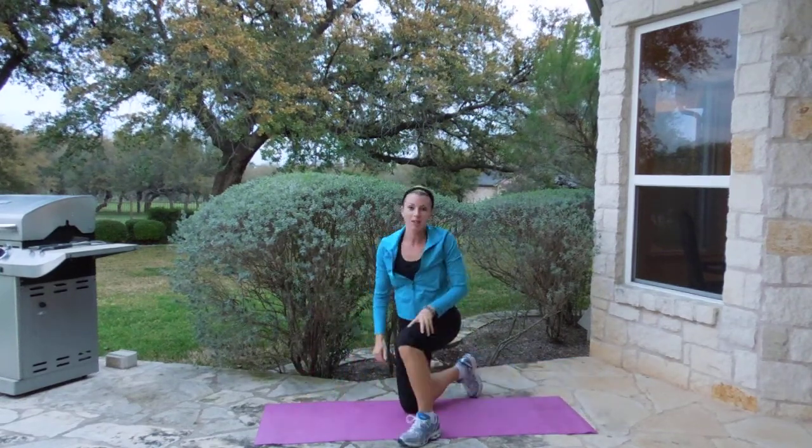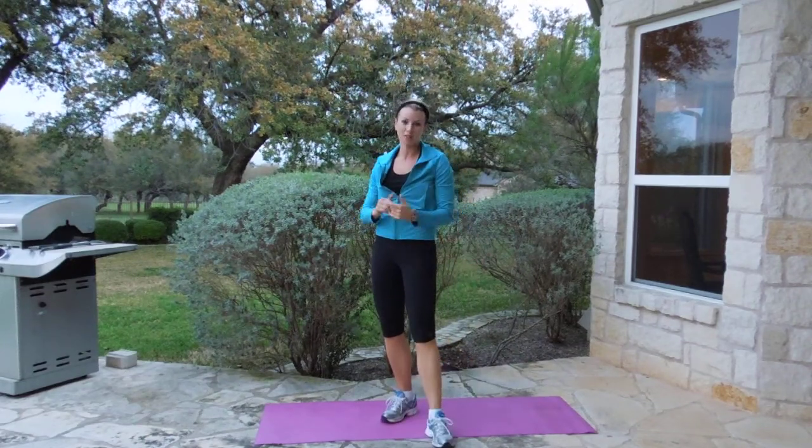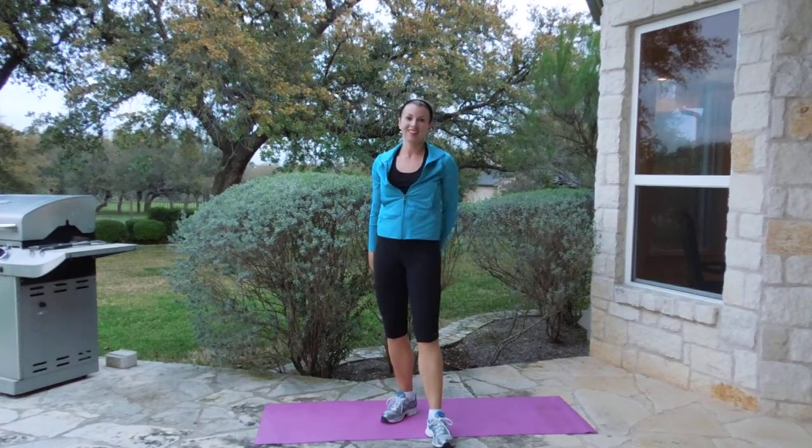So that's my Fab Ab 10-minute workout. Go to it. Get some friends to join in, have someone keeping time, and you'll be sore for three days, but it's completely worth it. Have fun!